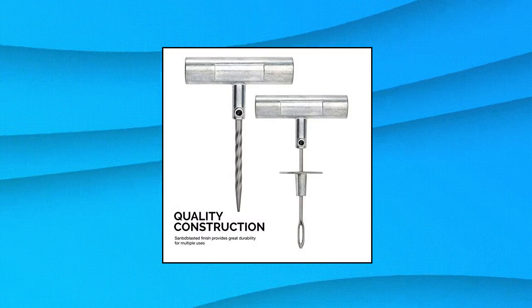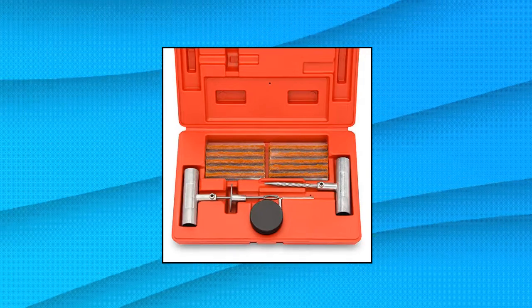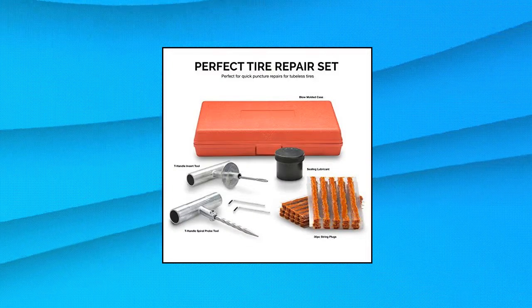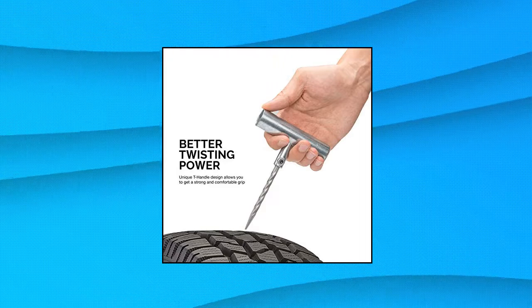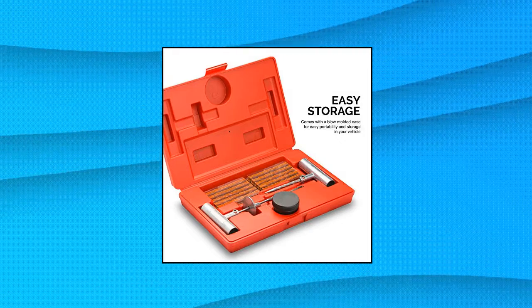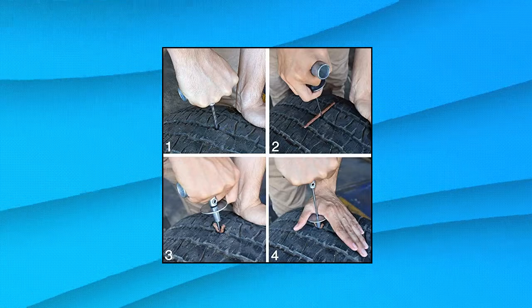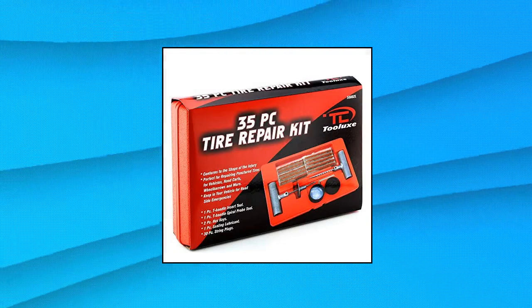TL Deluxe 50,000 2L Universal Heavy Duty Tire Repair Kit. This flat tire repair kit includes an easy and quick plug kit to fix punctures for all tubeless tires on most cars, trucks, motorcycles, or vehicles with no need to remove the tire from the rim. A fixed kit for tire repair that includes a hardened steel spiral rasp and insert needle with a sandblasted finish for extra durability to repair tires. The T-handle puncture repair tool has a design that provides greater turning power and comfort to the user.